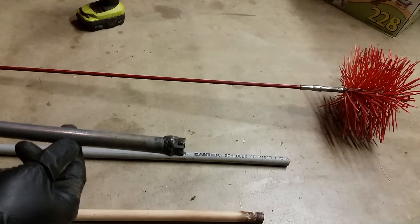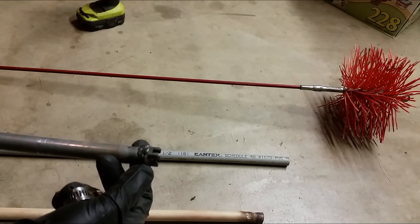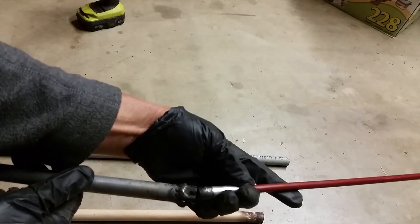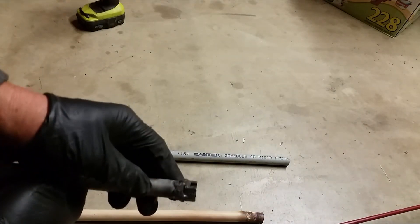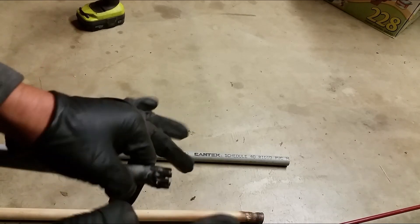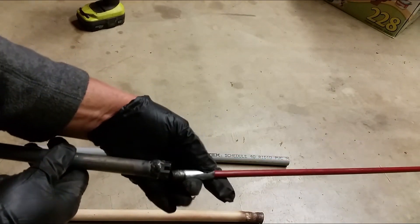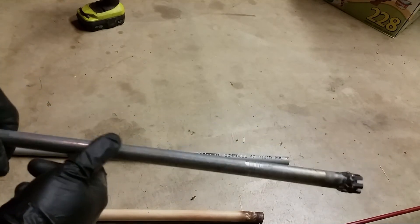I also have the metal conduit pipe — I welded a nut on here, specifically a castle nut that has the same thread as the pole extension. The problem is that when I welded the castle nut onto the pipe, the little fingers — or crown — got hot and warped, so now I can't thread them together. If you have a standard nut that works just fine. The problem with using a metal pole is it is kind of heavy and not as flexible, but it is doable.